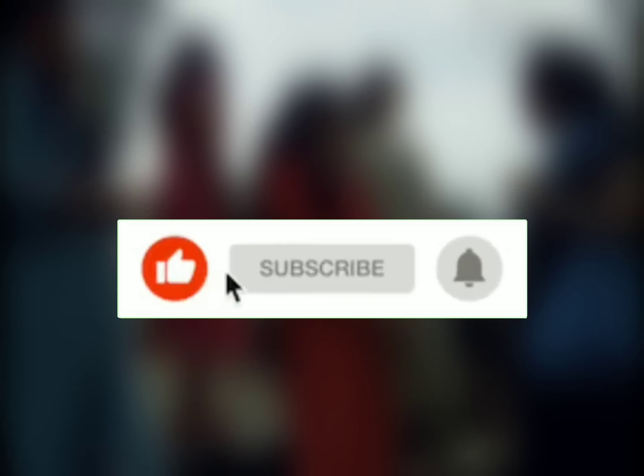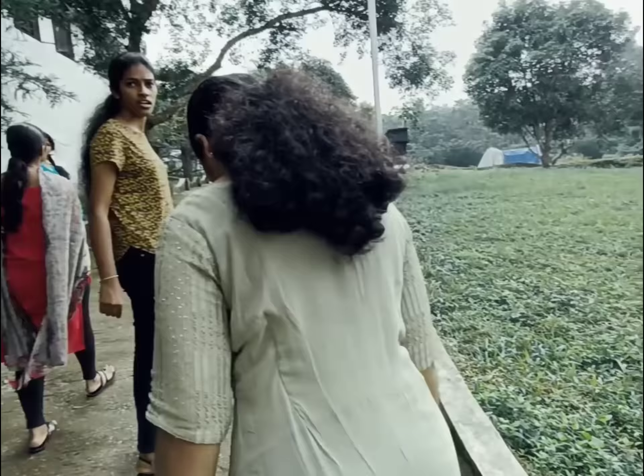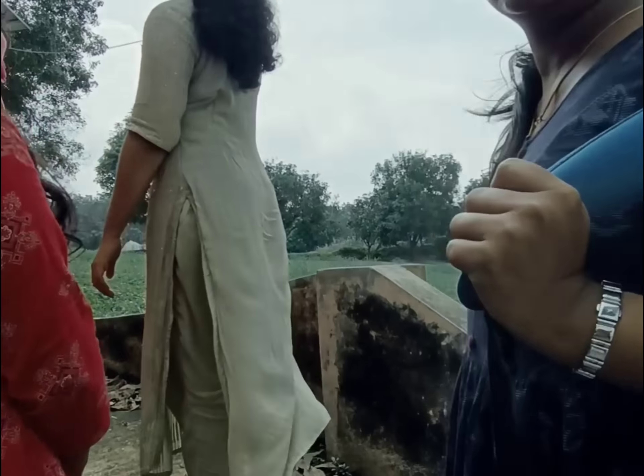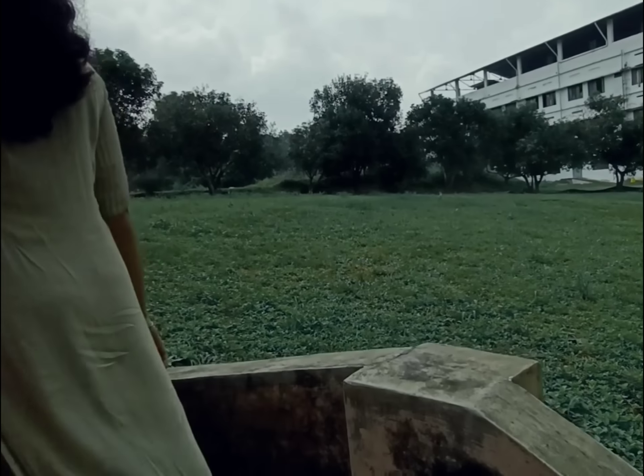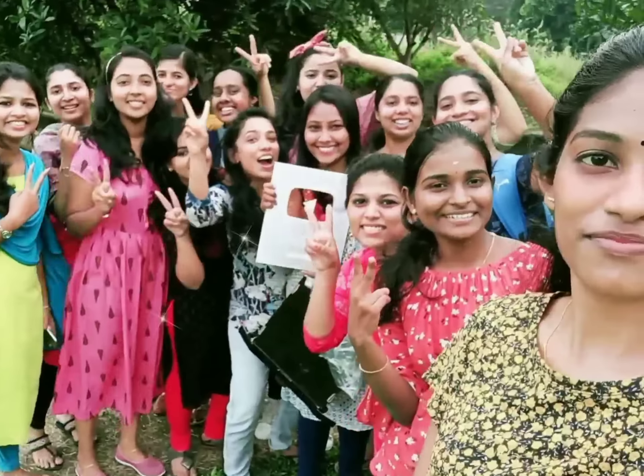Please press subscribe to the channel. This video will be done by clicking the notification button. Thank you so much for watching.